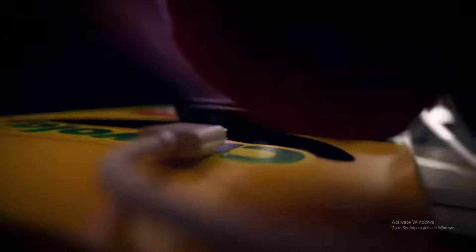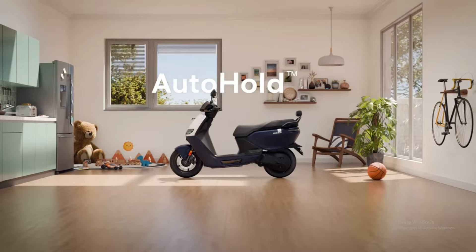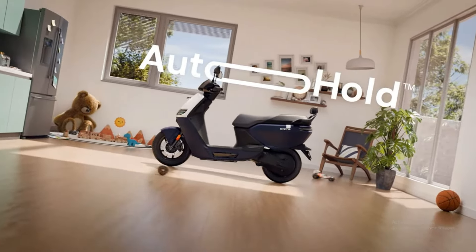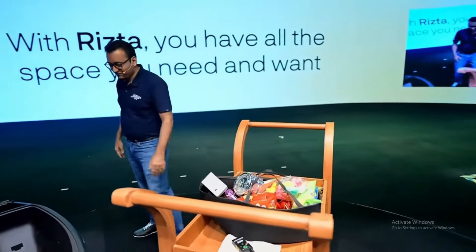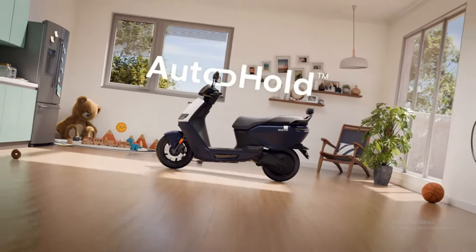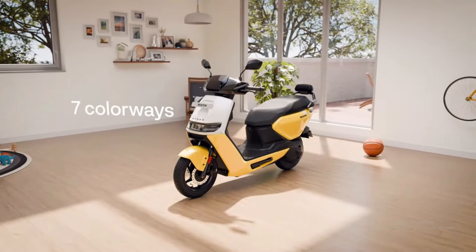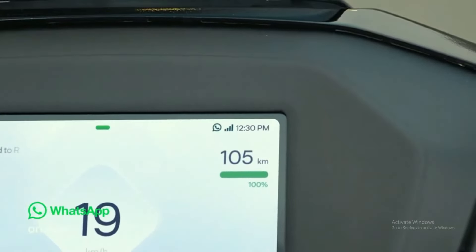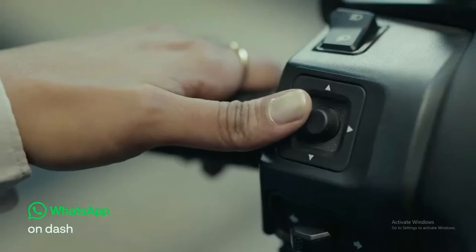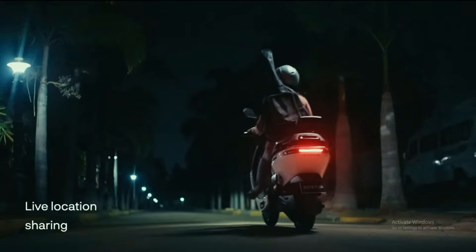On the technology side, TVS offers OTA software updates and new features, plus a boot space organizer and a magic twist feature. Ather Ristab integrates with a touchscreen, allows WhatsApp message viewing, supports live location sharing, and has the Ather Stack available with OTA updates — though you need to pay extra for the pro pack.